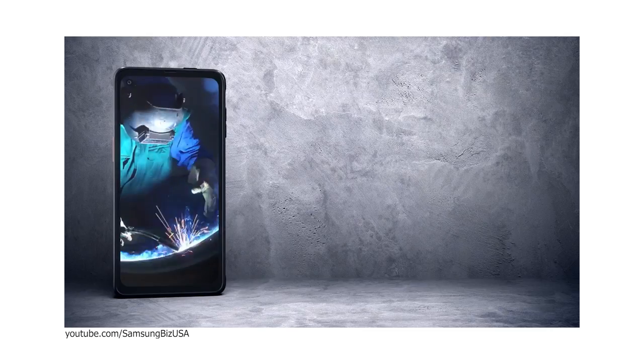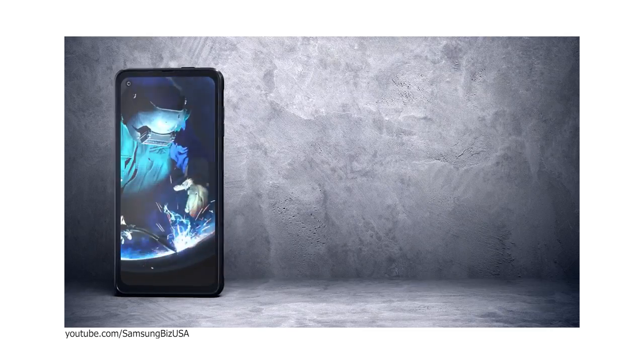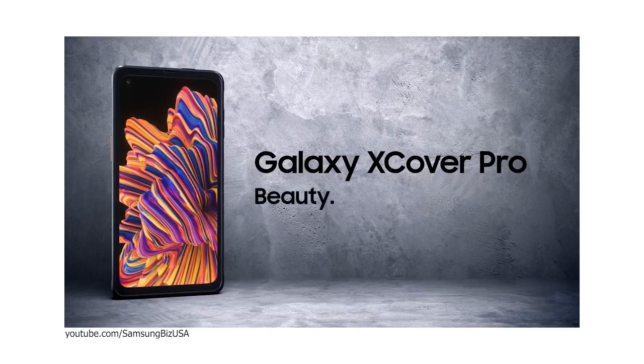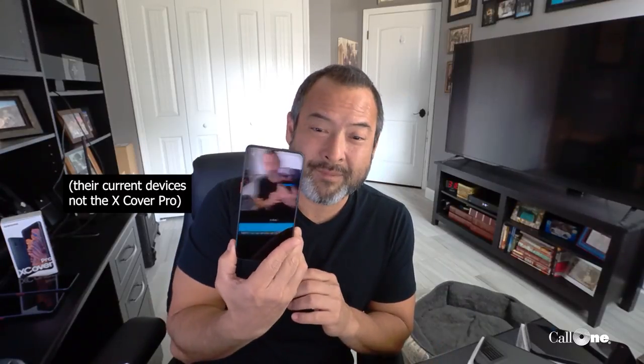Why did Samsung create the Samsung X-Cover Pro? They're trying to address four key customer pain points. Number one, frontline workers typically utilize multiple mobile devices and that slows down productivity. The other reason is they break them.